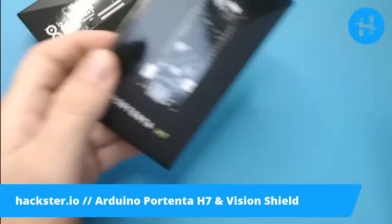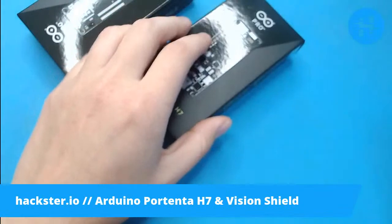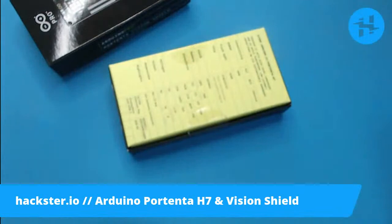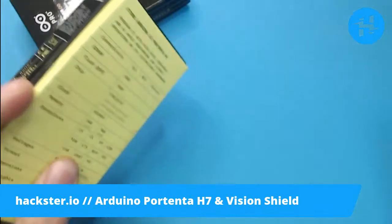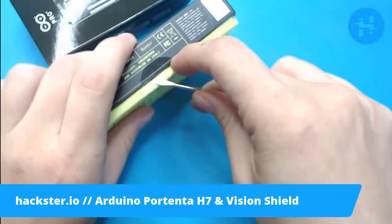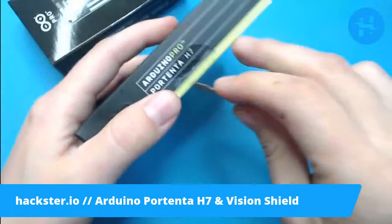Let me tell you all about these when we get them open. I'm going to need a knife, but in the meantime you can look at the pretty box. We're going to use a pen because I can't find my knife — actually, we are not going to use a pen. We'll use a screwdriver. This is what happens when you have a workshop.